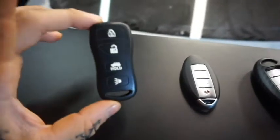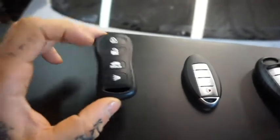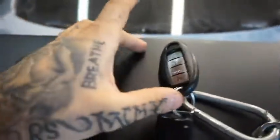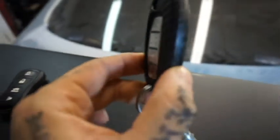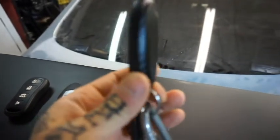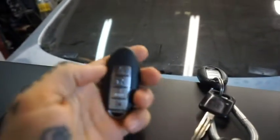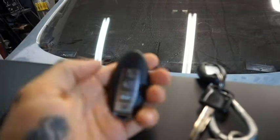With that being said, you just went from this ugly, outdated key fob to this nice one. You can also go ahead and get some covers for it — we have a nice carbon fiber cover here. And just to show you, both remotes work. There you go!